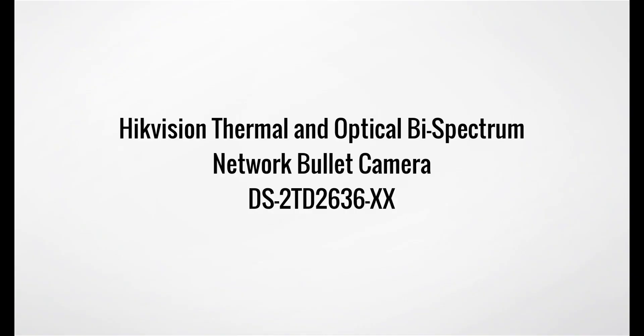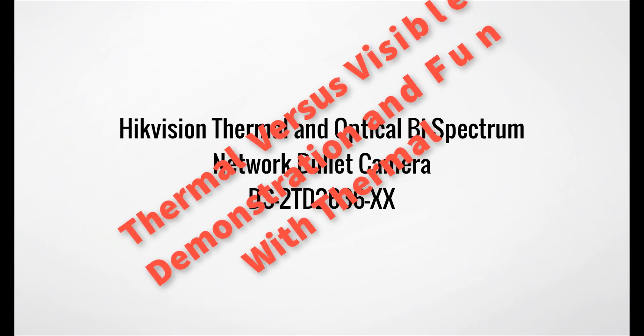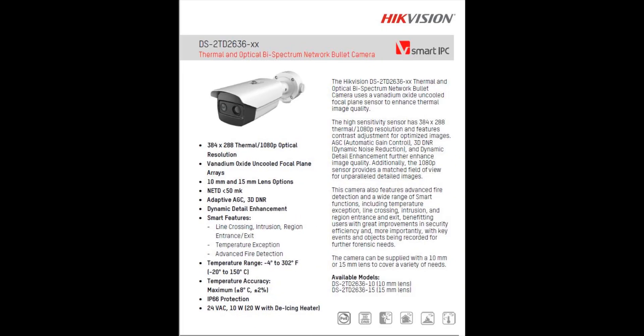In this video we're going to demonstrate some of the features and benefits of the Hikvision Thermal and Optical Bi-Spectrum Network Bullet Camera, the DS-2TD2636-XX. In this case I'm using the 10 millimeter lens version. Here's a quick look at the data sheet with all the different specifications. I'm not going to read through each of these but you can certainly find this online and read through it yourself to find out everything that this camera is capable of.